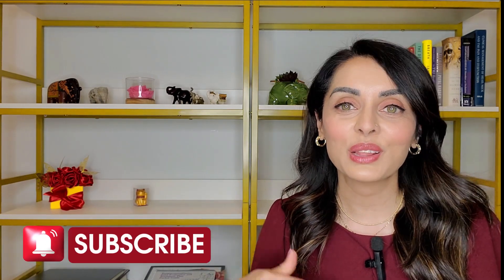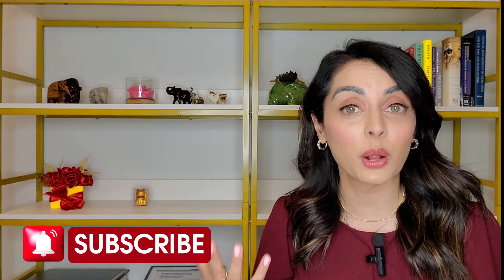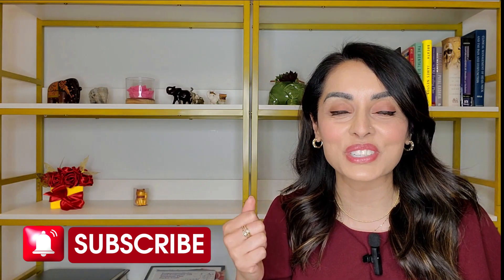Be sure to subscribe if you haven't already — the more people that subscribe, the more these videos are pushed out and can help more people. Follow me on Instagram, TikTok, and all the platforms for quick and easy information. Now let's talk about the appliances themselves.